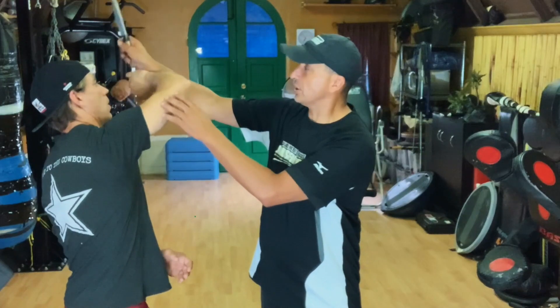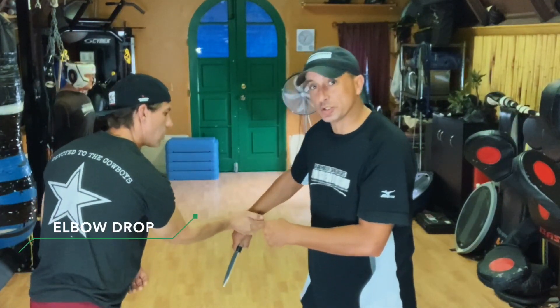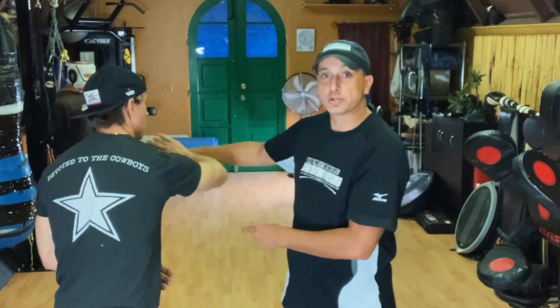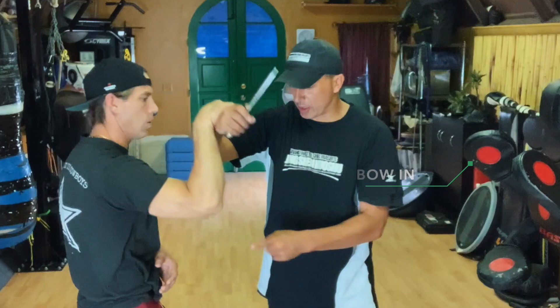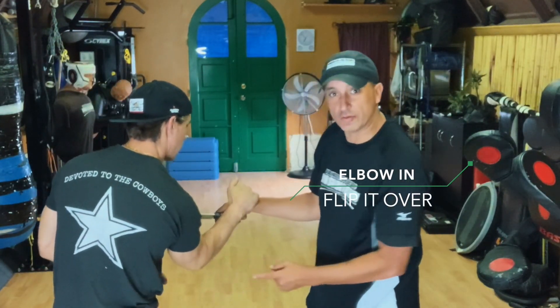Now on this side today, we're going to bring it up. I go around, you can come through. Elbow drops, boom, he's back in. So it's not a big movement right here. He's got to flip it over. Elbow in, flip it over. That's it. Elbow in. Very nice.